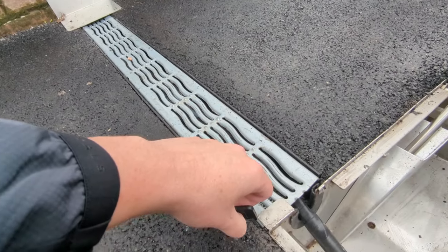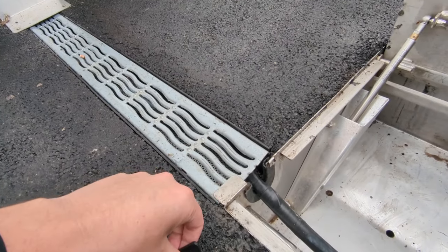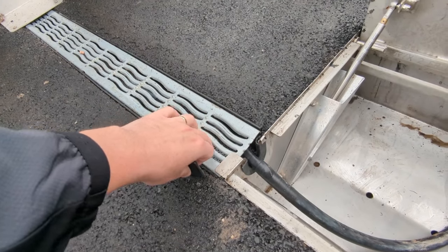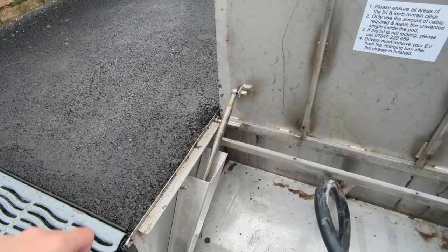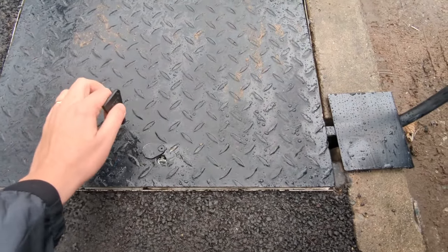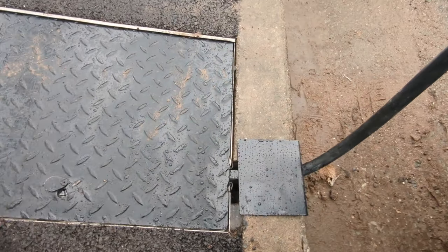This little bracket here is to stop people lifting it up — mainly to stop kids or passers-by trying to get into it. If you really wanted to rip it up you could, but it's mainly a deterrent. It sits in the piston and then you just close it over — easy as that.